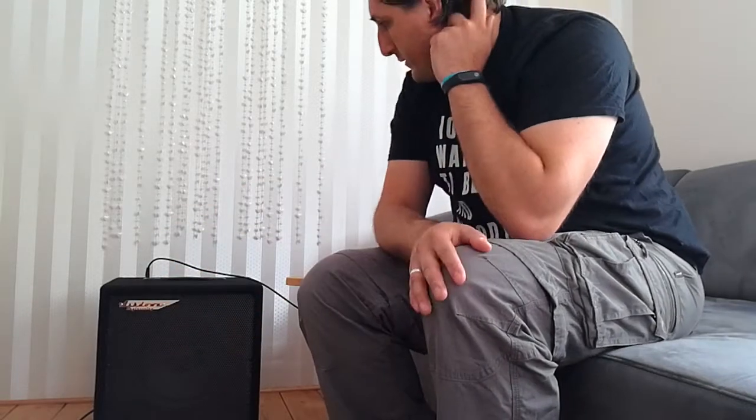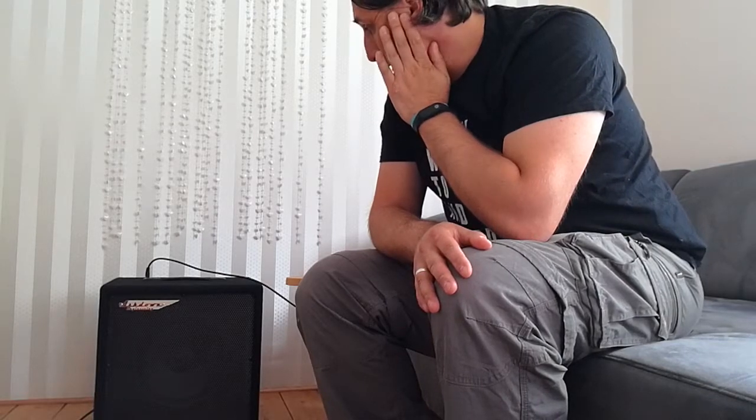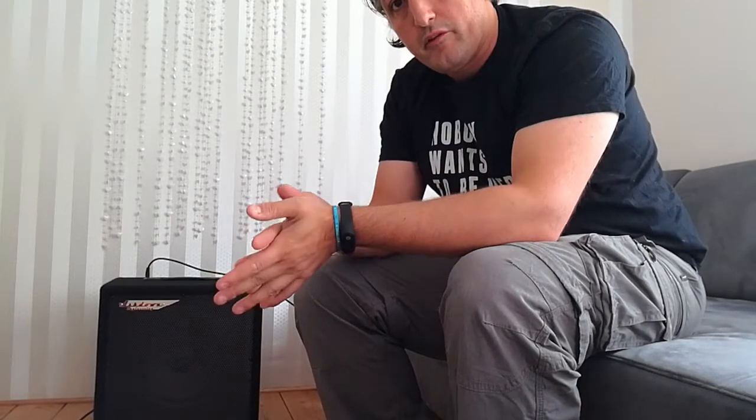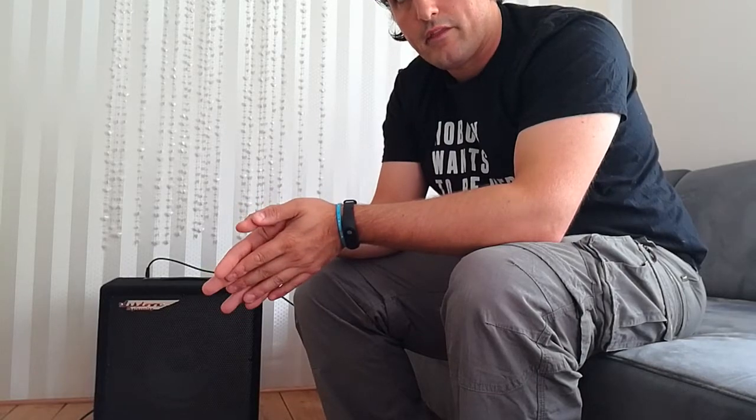Hey everybody! Today's video is going to be about this amp. It's an Ashdown amp and it's the Perfect 10 series. Before we start to listen to it, I'd just like to give you a little overview about the knobs and the controls. So let's have a look first.